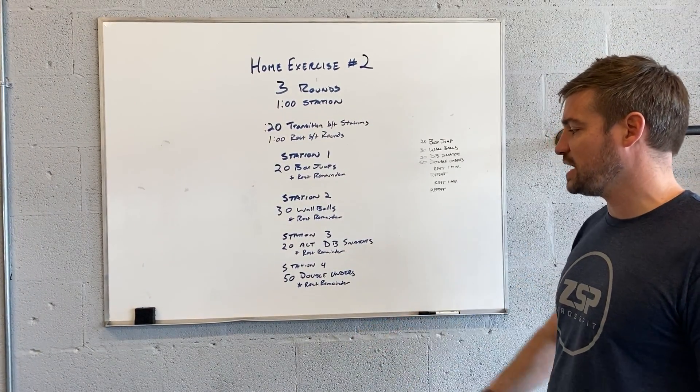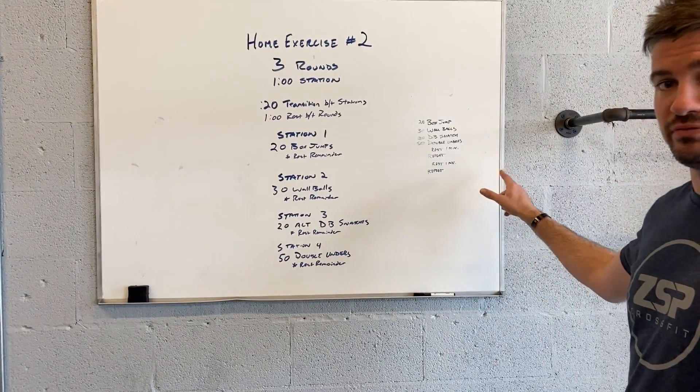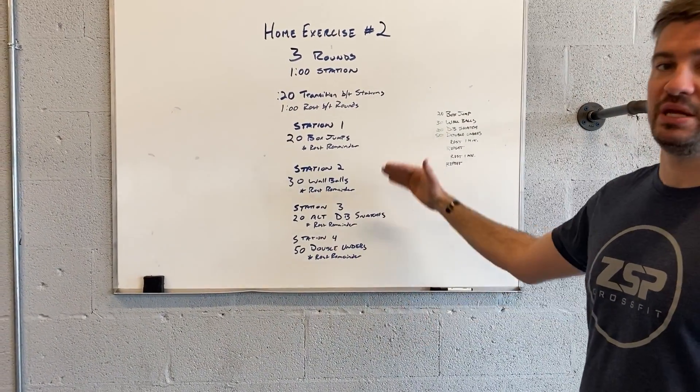So let's say 20 box jumps takes you 30 seconds — you rest 30 seconds, then an additional 20 seconds transition between station one and station two when you do 30 wall balls. Then alternating dumbbell snatches, and then 50 double unders. After you complete that one round, you have a minute of rest, and then you repeat all that again for three rounds total.